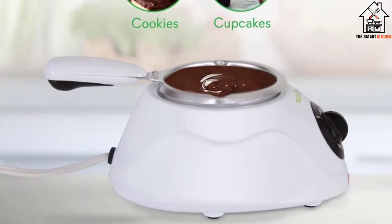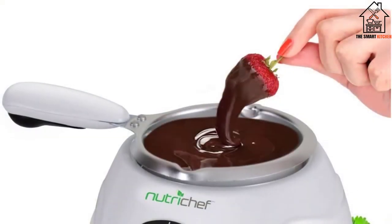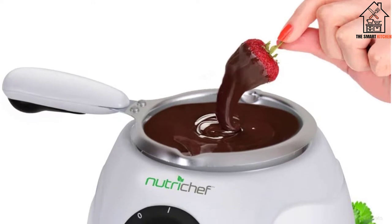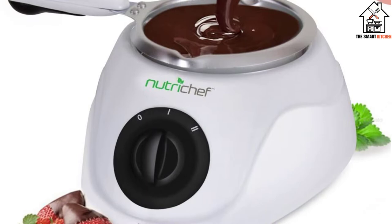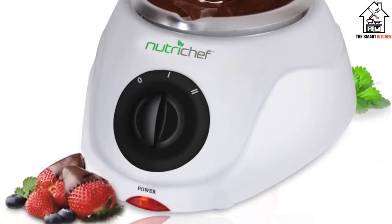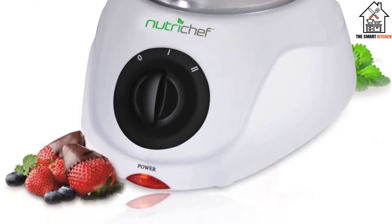This high-powered chocolate melting and warming machine works quickly and accurately. Because this machine only holds 0.24 kilograms of chocolate at a time, don't expect to do any big or medium-sized projects that need lots of chocolate.